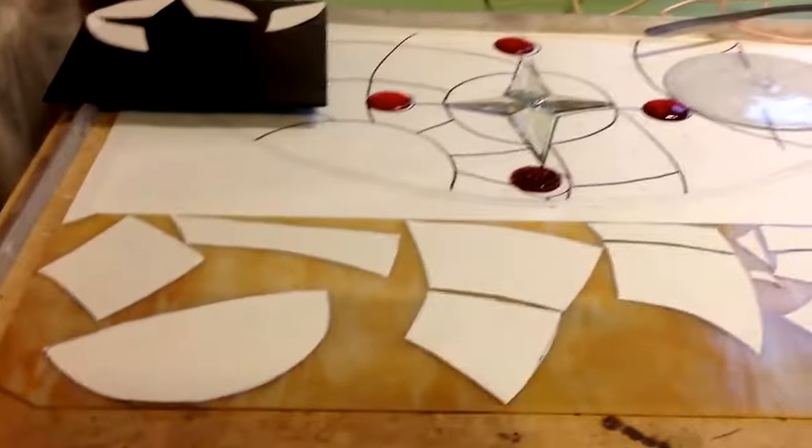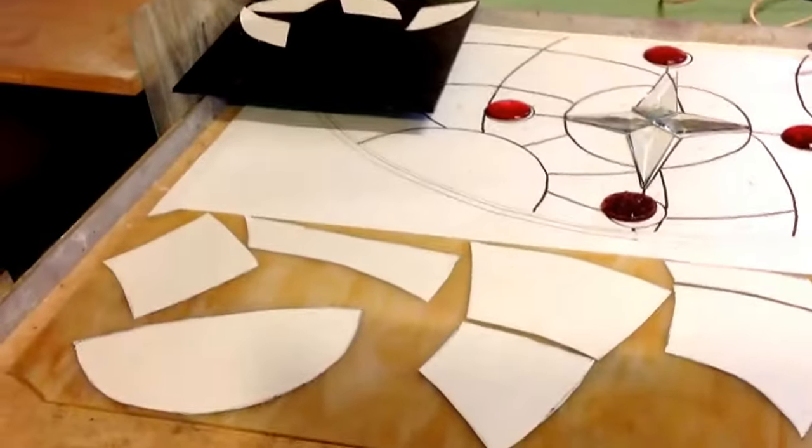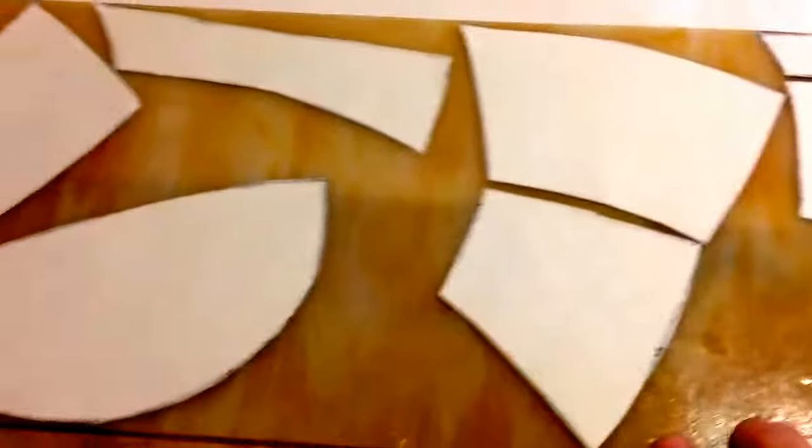Welcome to part two of the compass panel. As you can see, I started to glue the pieces of the pattern onto the glass. One of the things I have to pay attention to is which way the glass is running — I want them to have some sort of sense to it.